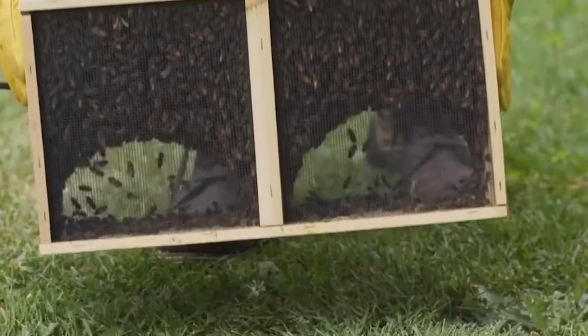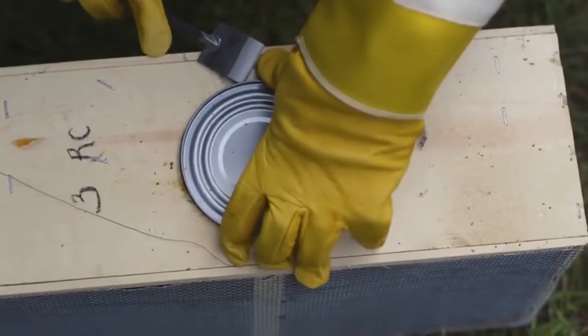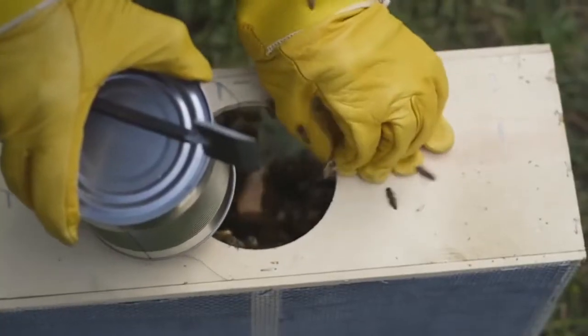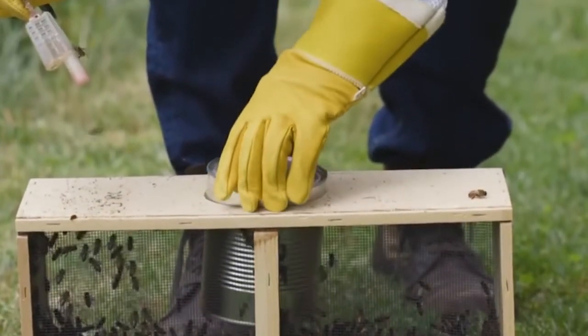Give the package one solid knock on the ground to shift the bees to the bottom of the package. Quickly pry out the can of sugar syrup and reach inside to retrieve the queen cage, which will be hanging in the center of the package. Then put the can back as quickly as possible to avoid letting bees out.